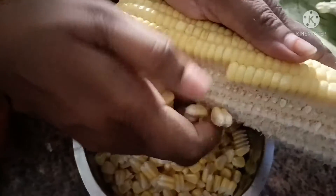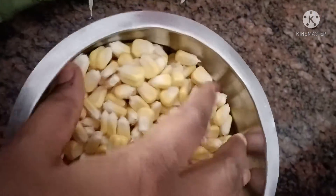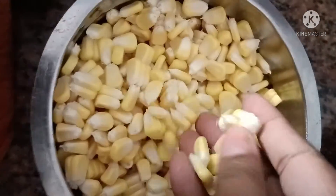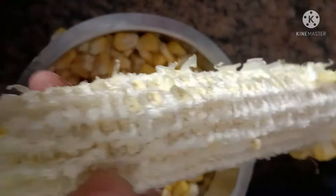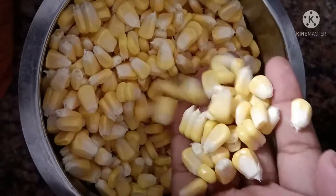If you want to like my video, subscribe and support this channel and keep watching — keep supporting Rainbow All in One Creations. Let's try this simple and easy sweet corn in 5-6 minutes. We will try this simple, easy recipe.